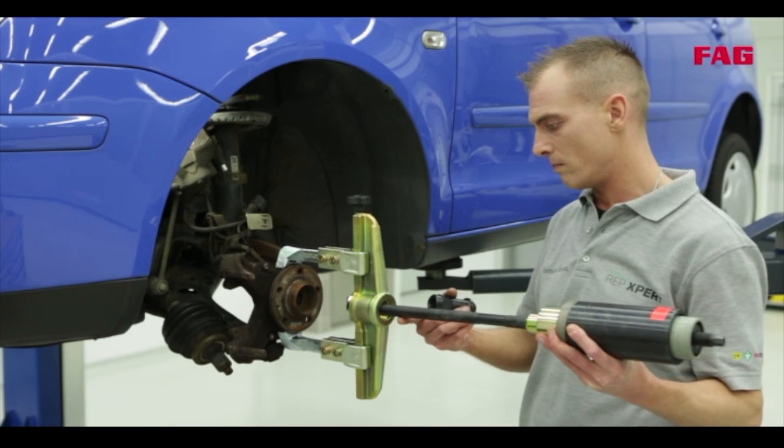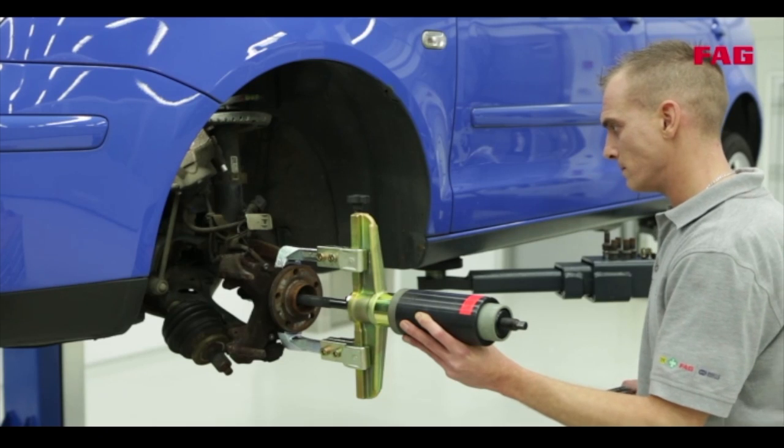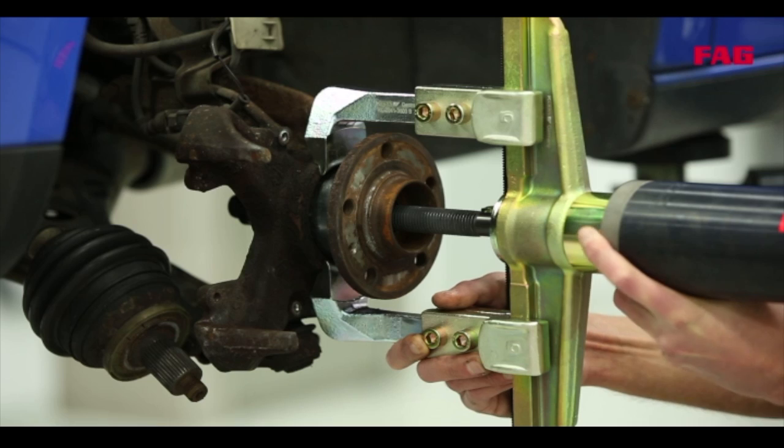As far as this wheel bearing generation is concerned, the hub is removed with the bearing attached. And again, we recommend using the hydraulic tool. Wow, that was fixed tight, huh? Yeah, but it has to be.